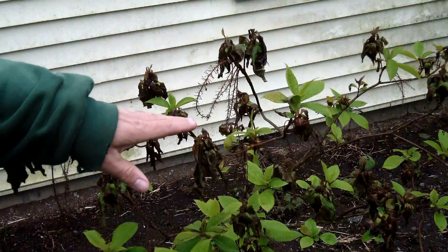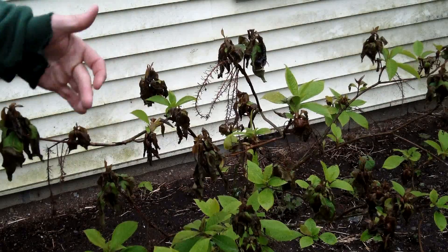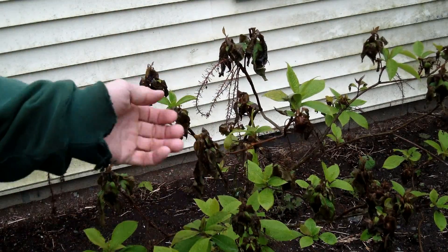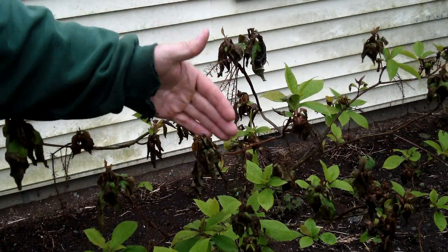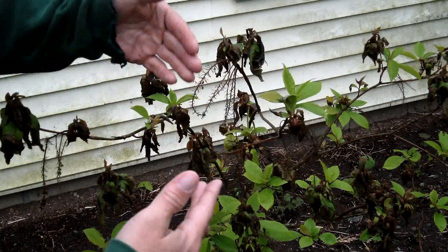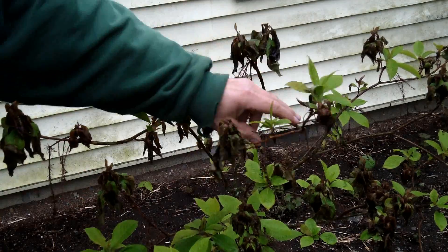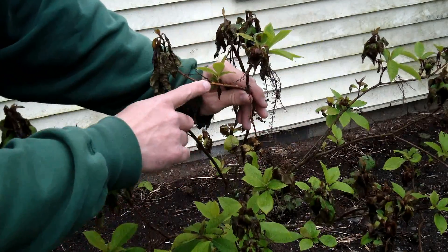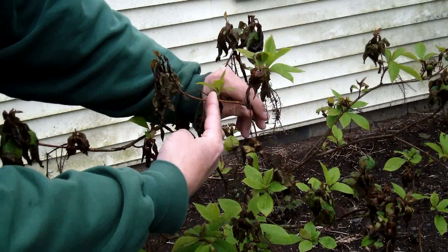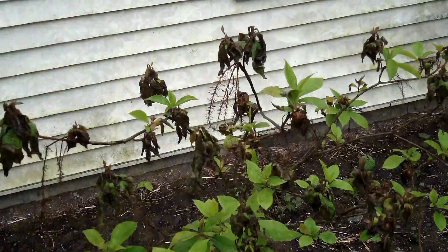This clethra right here got hit a little bit harder than the katsura tree. You can see all these spots where the growth has just kind of melted away because it froze. I'm fairly confident that this tree is going to regrow — the leaves will fall off and new buds will come. Now had this been a harder frost, what I would recommend is if in about a month or so this part of the branch dies, I would just come back with my clippers and cut it back to live growth and let the plant regrow from there.